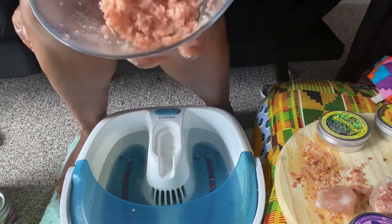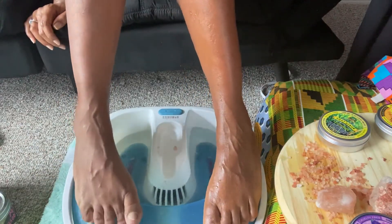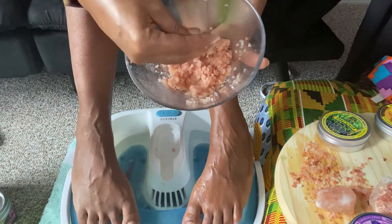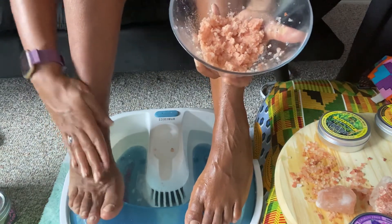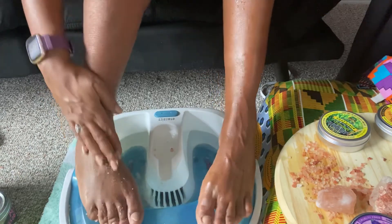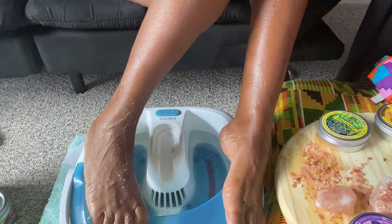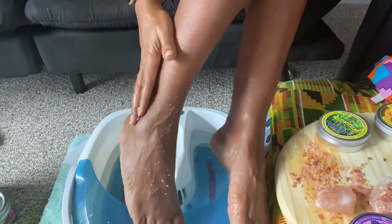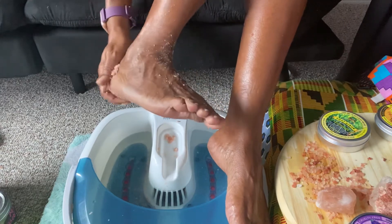I'm going to use the lavender on this foot now. I'll just scoop out a little bit and rub it in. I like rubbing it into the tops of my feet as well because the tops of our feet get messy too. We put these in cans so it's really easy to use.